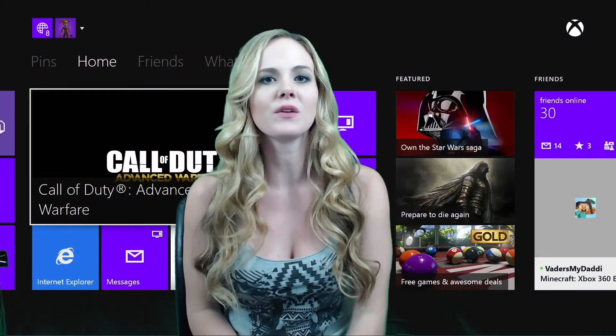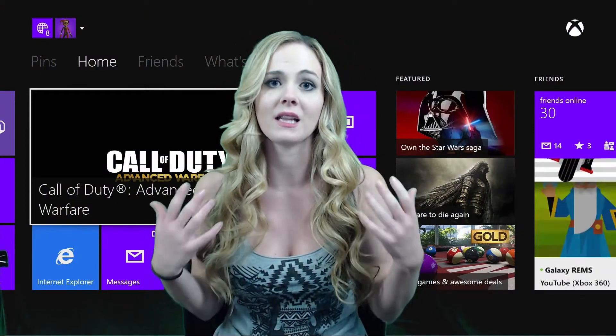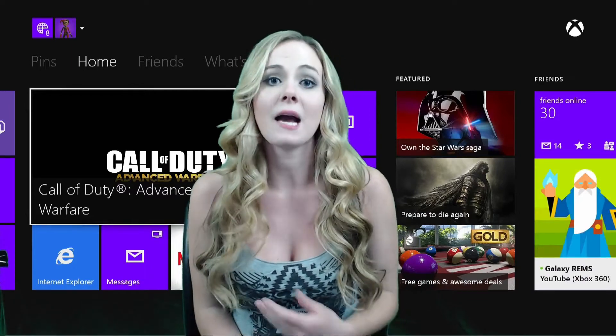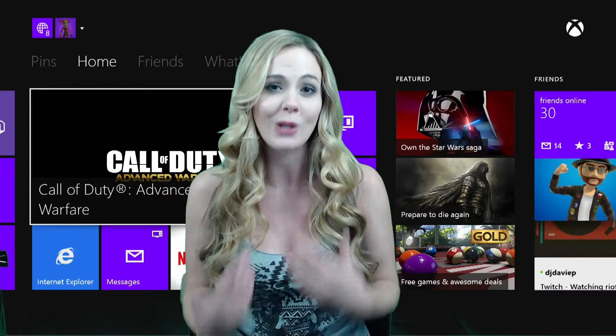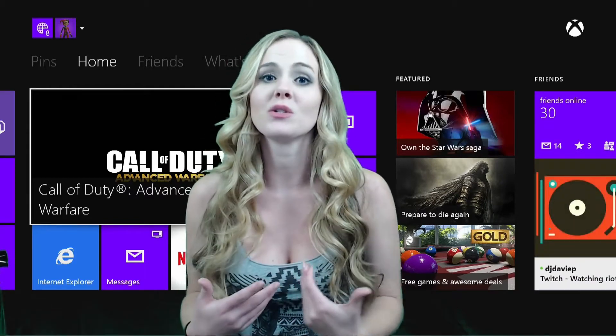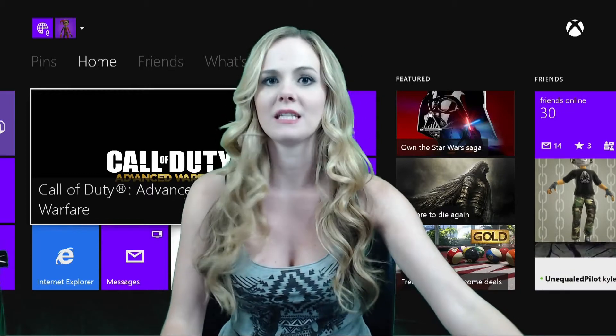So my last review was the Triton Gamma headsets for the Xbox One, and it went really well. I got a lot of great feedback — messages from you guys saying that you were purchasing it based on my review, which made me so happy to hear. So I wanted to do another review on another product that I recently just purchased.